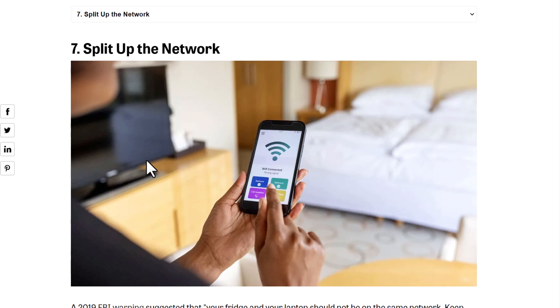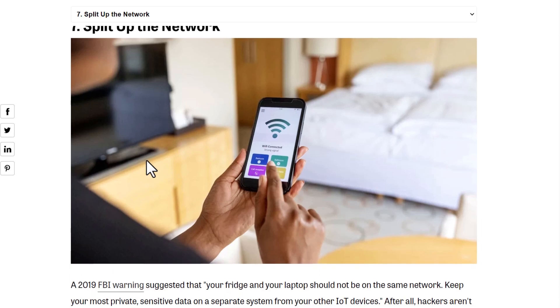Seventh, split your network. Keep less important or less private things on one Wi-Fi, and important private things on a separate, more secured Wi-Fi. For example, a fridge or any non-critical IoT device can go on the general network — if a hacker gets into your fridge, they can't do much. But if they hack your laptop or phone, they can access your private data. So split your Wi-Fi: private things on a secured network, general things on another.